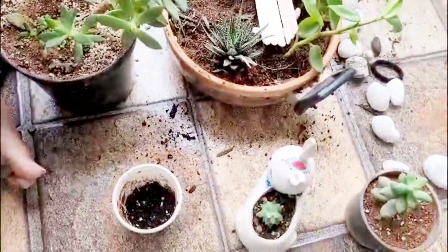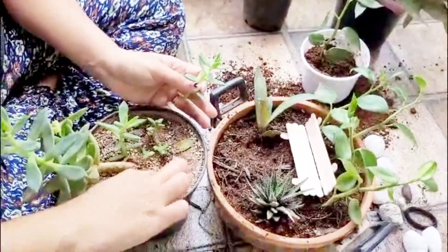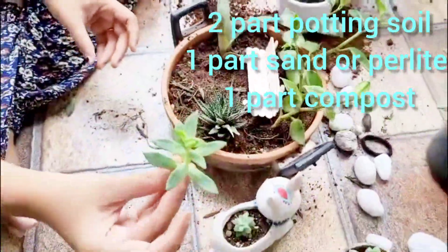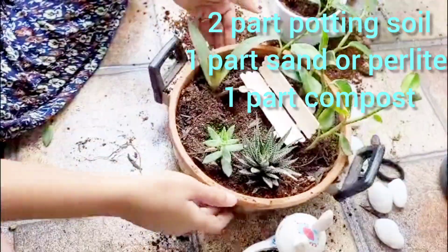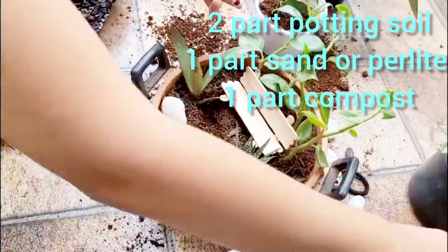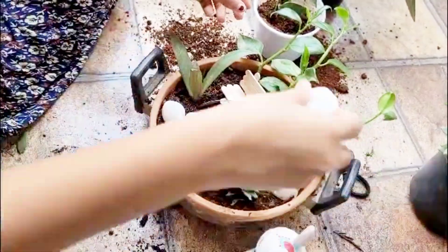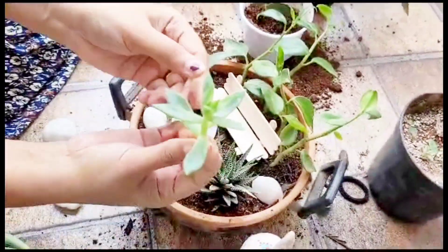For plants, I prefer to go with succulents because they can stay without water for a week or 10 days. With just misting they can survive months together. Some plants like Peperomia and Boat Lily are easy to grow. I'm adding easy plants here which can survive in low light conditions with less water.